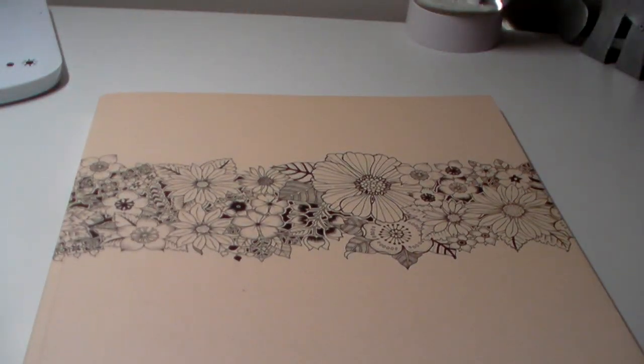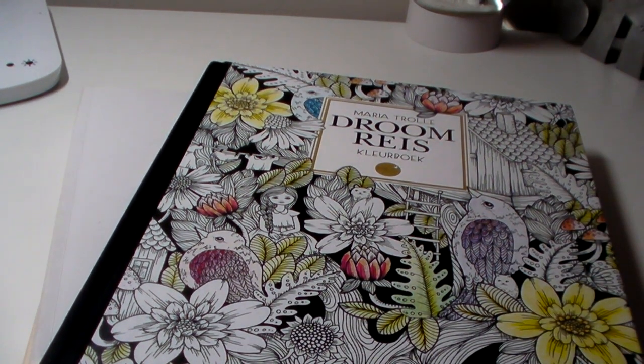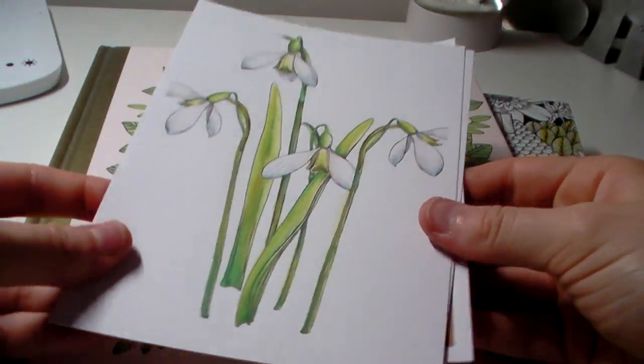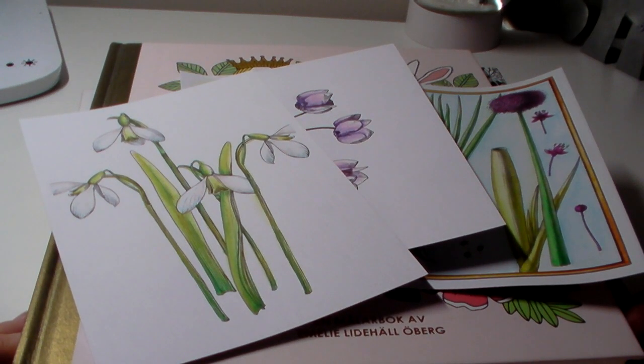So that's everything. Wow, I did do quite a lot. I obviously had half-term so I could do more pictures in that time. I never used to do that many, but I'm happy with the amount that I did. I hope you enjoyed this video and I will see you on my next one — I'm not sure what it will be yet, but whenever I decide I'll do it. I hope you enjoyed this video and I'll see you again soon. Bye!